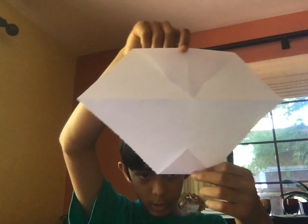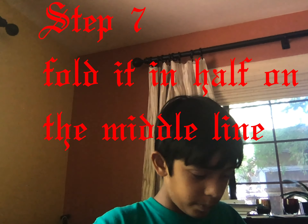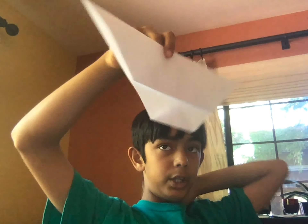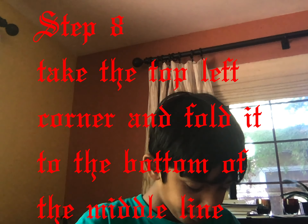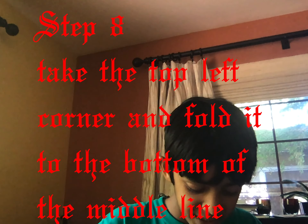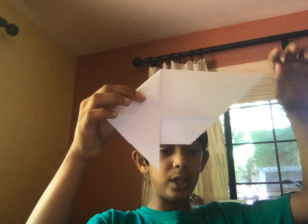Now the next step is going to be really key — you're going to fold this in half. It now looks like this. Take this corner and fold it down right there. If the bottom tail sticking underneath comes out, you can just put it back underneath. This is how your paper should look. Now do the same on this side as well.